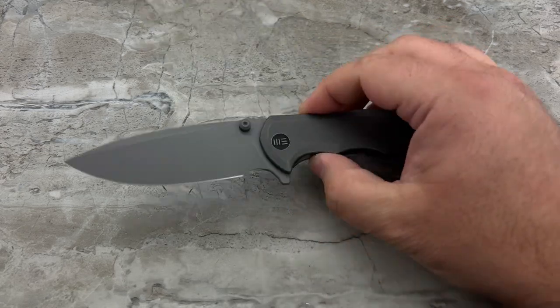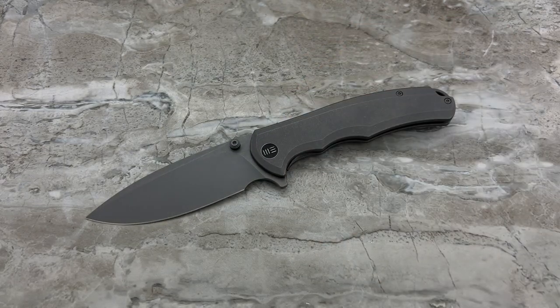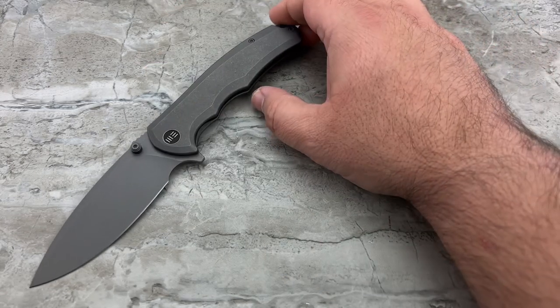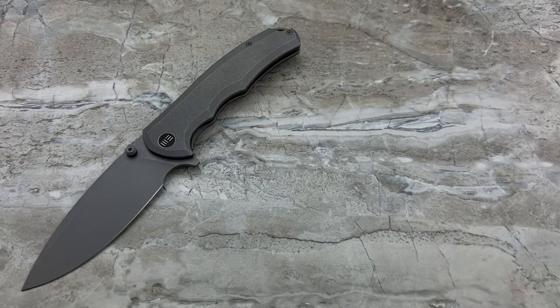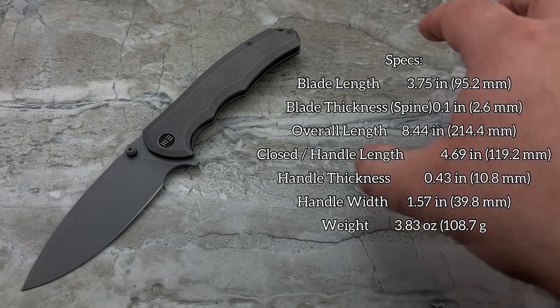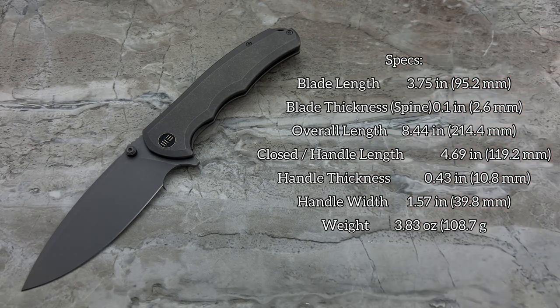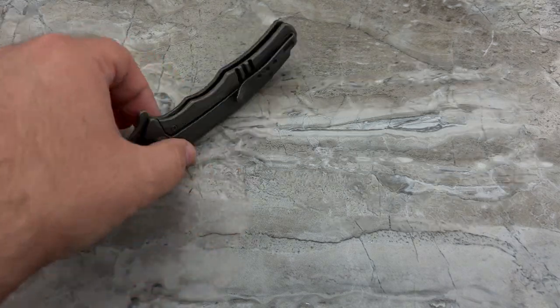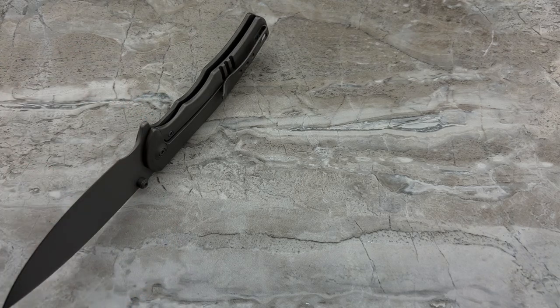What makes this knife unique compared to others in your collection? I think it's important to start with the specs, because that's where the specialty really lies. Take a look at the specs on screen — it's a big knife. However, it is slim, which means you've got a big beast of a knife but it's not an enormous burden to carry in your pocket.